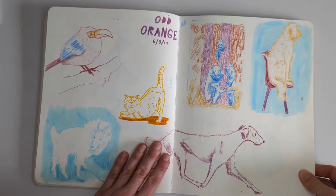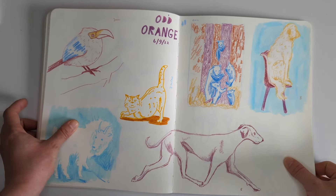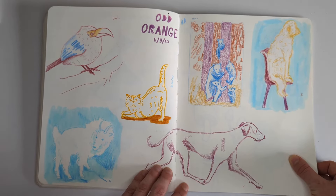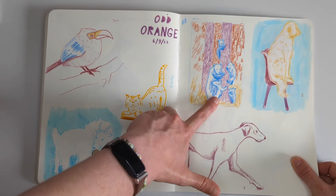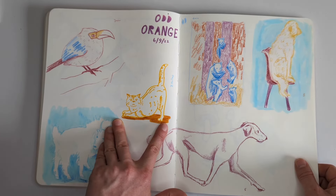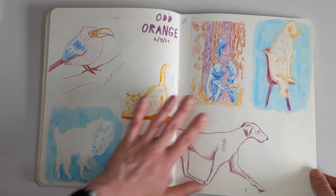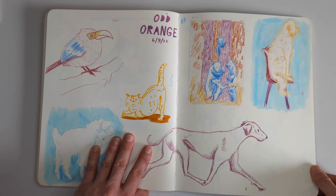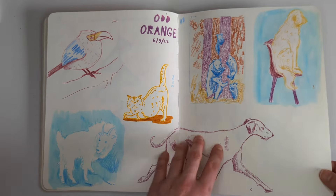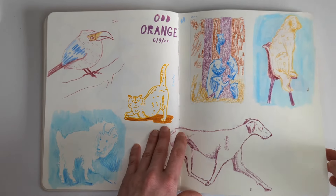This was another Odd Orange drawing session, just sketching some animals - I think this must have been an animals drawing session. I really love this dog - he's great. And the little family of bears in the woods, and a very surprised looking cat with a very short tail. I really love doing these quick sketches. It's been a while since I managed to make it to an Odd Orange drawing session - I'm hoping I'll be able to make it to the next one at the end of August. But yeah, life do be like that sometimes. I also really enjoy seeing all these colours together.